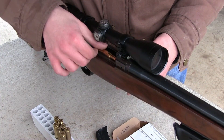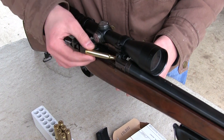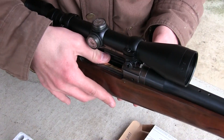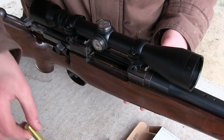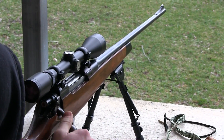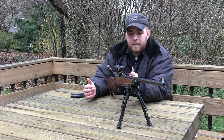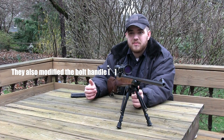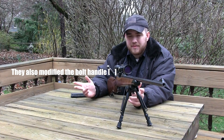I could get over the sporterizing if they had the original stock come with it. I think sporterizing an old surplus rifle is kind of cool because you bring new life into that rifle, but you also kill a piece of history. My beef with it is that they altered the firearm by mounting a scope — by drilling into the receiver you're kind of damaging it in my opinion.